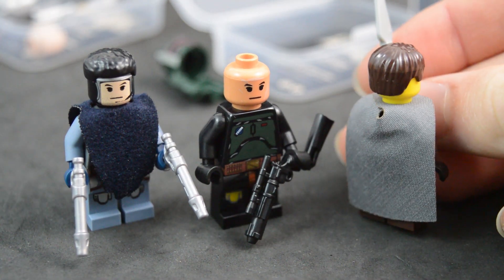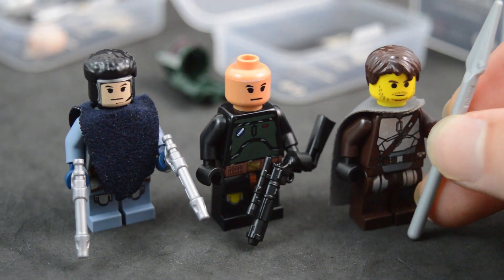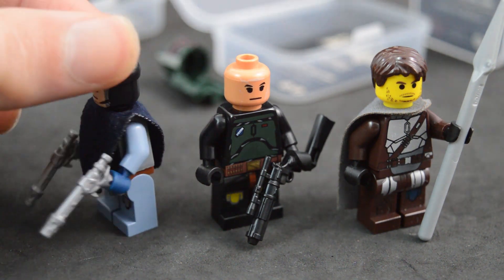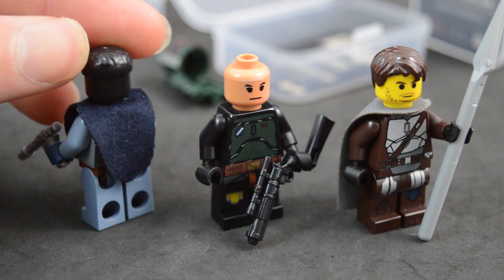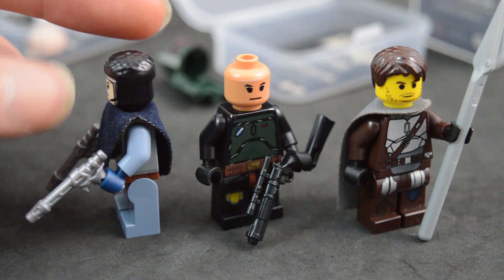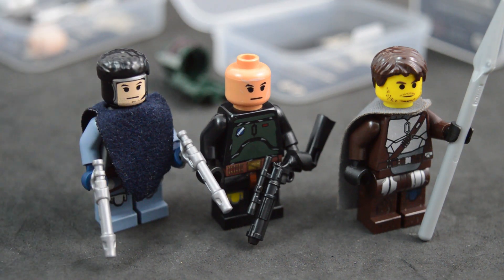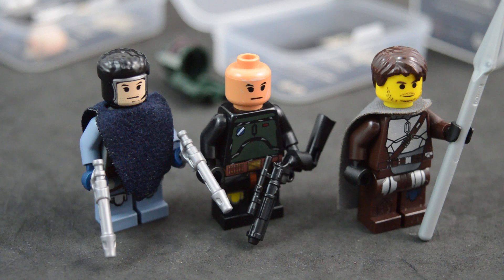Jango Fett and the Mandalorian also include custom cloth capes. Here is the Mandalorian's cape — it's a gray cape that is a little bit smaller than Lego's official capes. Jango Fett includes a custom poncho, custom cut from cloth with a single hole that fits around the neck. Surprisingly, it actually stays down over his body fairly well, unlike some other custom ponchos that tend to pop up.